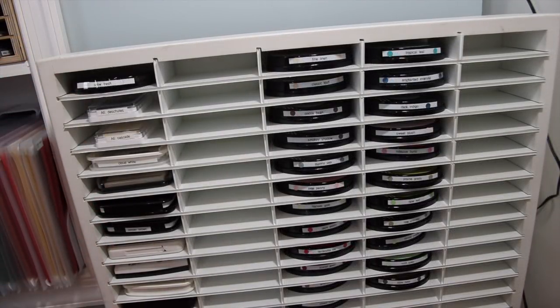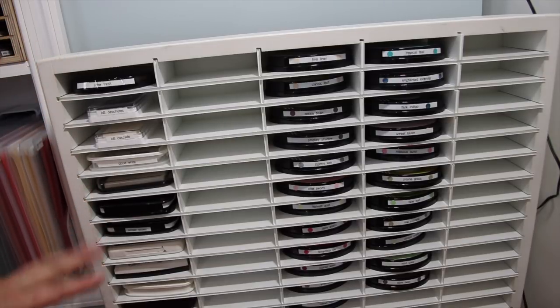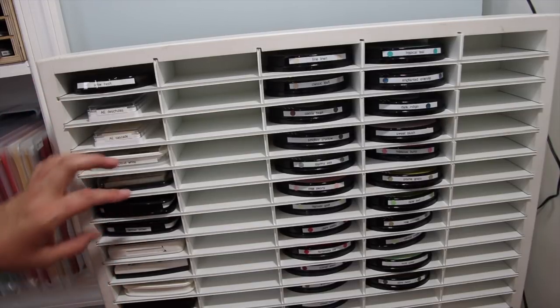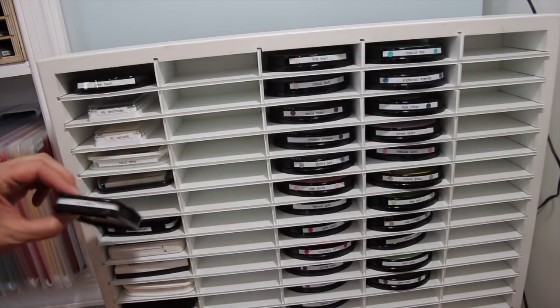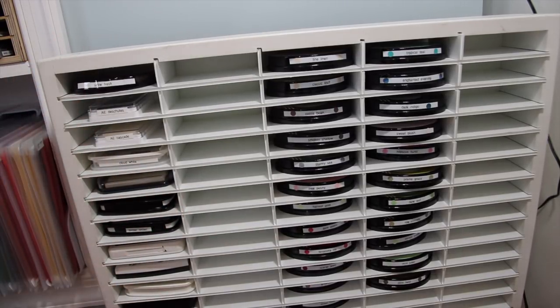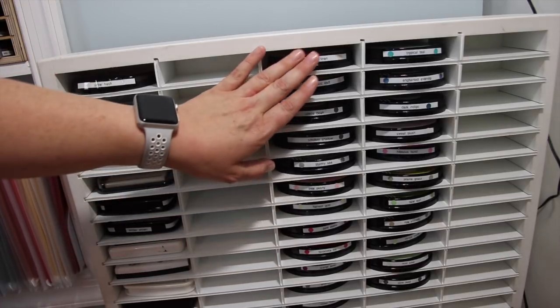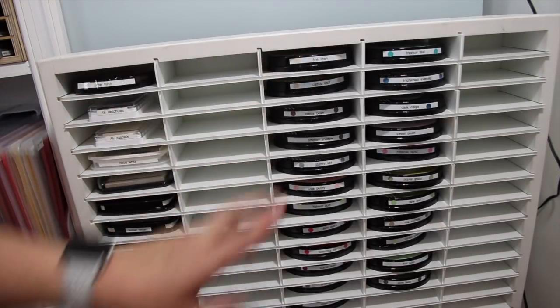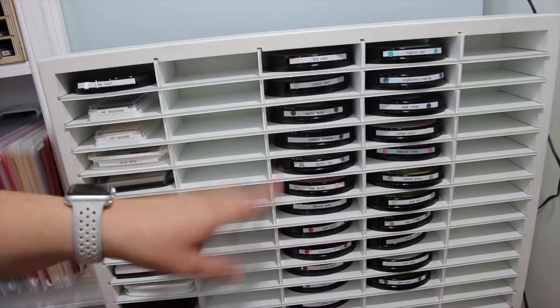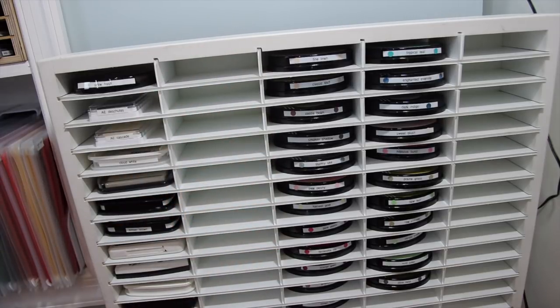I've also gone ahead and labeled all of these. I didn't do the best job — some were already pre-labeled from before, because like I said, I'm a lazy crafter and I get new inks and then don't label them. I've kind of sorted these out; some don't have all four sides covered, but that's okay. I know this is all my black, white, and brown inks. For my Paper Trey Ink inks, I labeled those as well and added color codes so I can see better what colors those are. That was a system I've been working on.